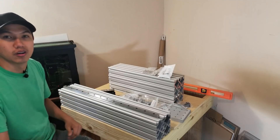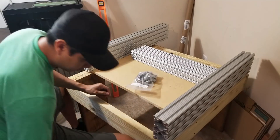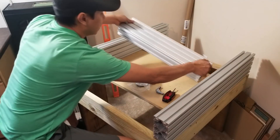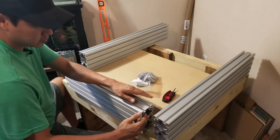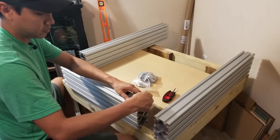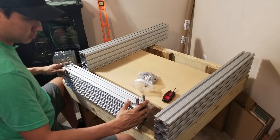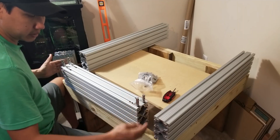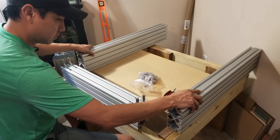Some pieces I'm gonna need to cut with my other CNC, so I'll see how far I can go today and continue as I go along. I'm just gonna start with this 90-degree bracket and try to put it together like this, and then I guess I gotta slide each piece into the other two sides.